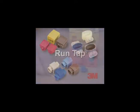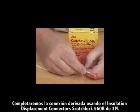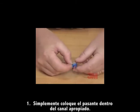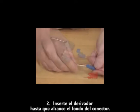RunTap. We will demonstrate a RunTap connection using a 3M Scotchlok brand 560B insulation displacement connector. Step one: simply place the unstripped run wire into the appropriate channel. Step two: insert the tap wire until it reaches the back of the connector.